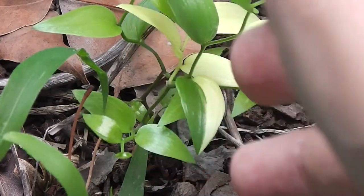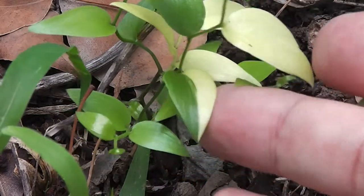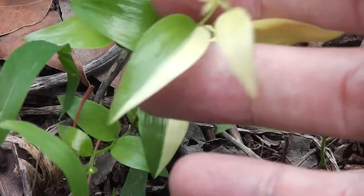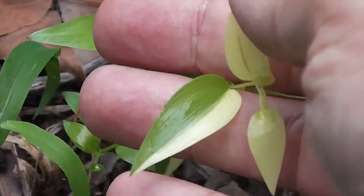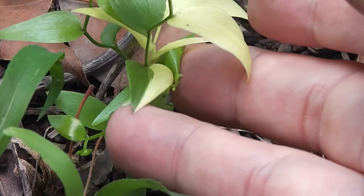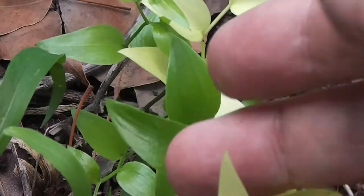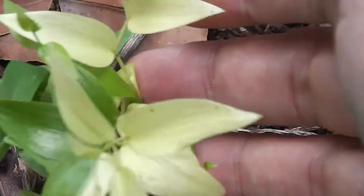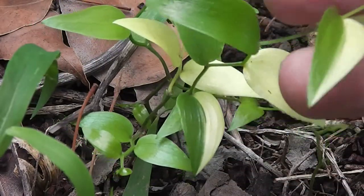What's interesting about this one is it's variegated. Look — it's got a half-and-half leaf there, and another half-and-half leaf just there. Variegation is the most common form of mutation, and this is a variegated one.